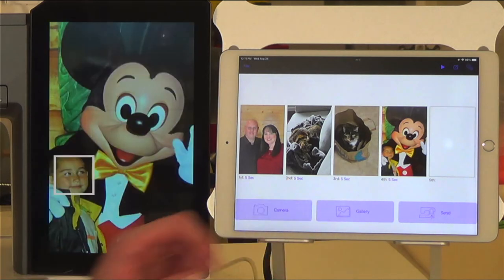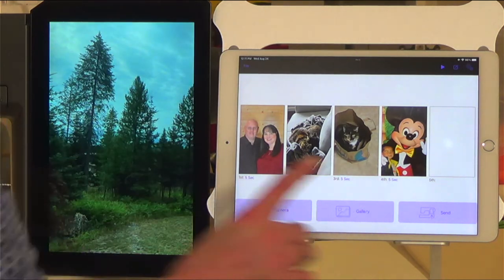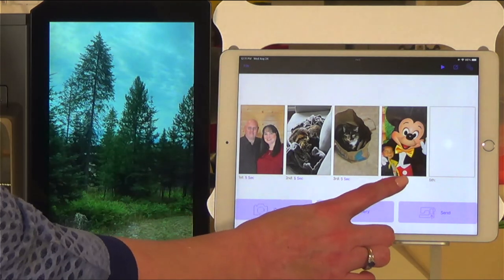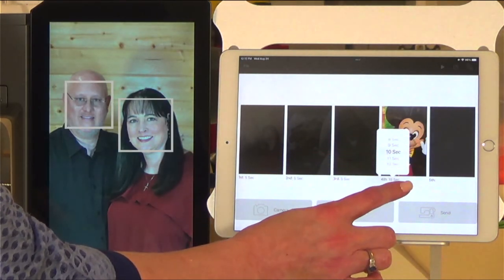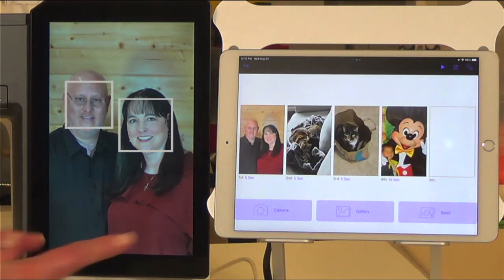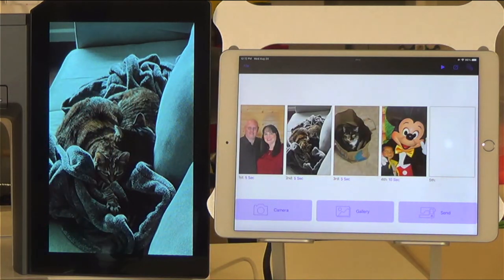The other thing we can change is the amount of time each photograph stays on the screen. Right now each one will stay for five seconds. If I wanted my nephew to stay for say 10 seconds, I could change him to 10 seconds. Now these will stay for five seconds but he will stay on the screen for 10 seconds.